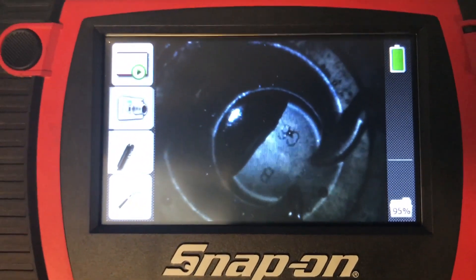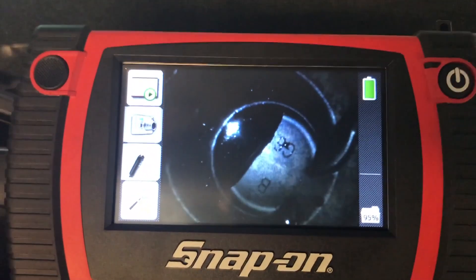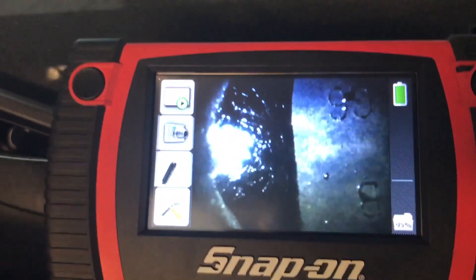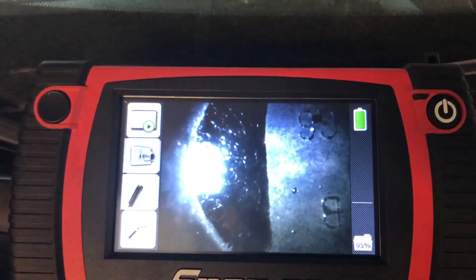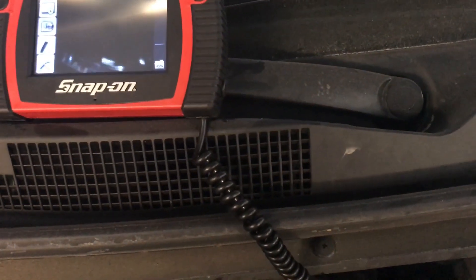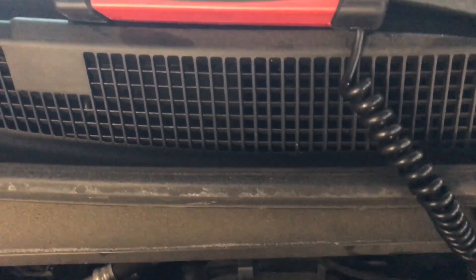Here's the borescope camera inside the cylinders. That's cylinder number one — you can see all the fluid in there; that's coolant. Moving to cylinder number two, going inside through the spark plug hole — same thing, you can see the fluid right there. There's a lot of fluid, and the car has been sitting for about four days before I could work on it.